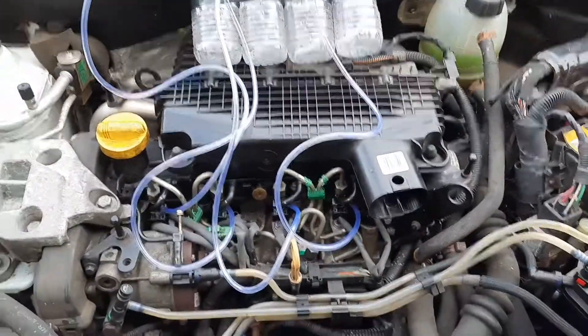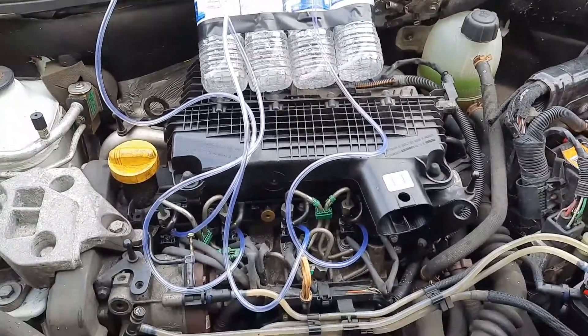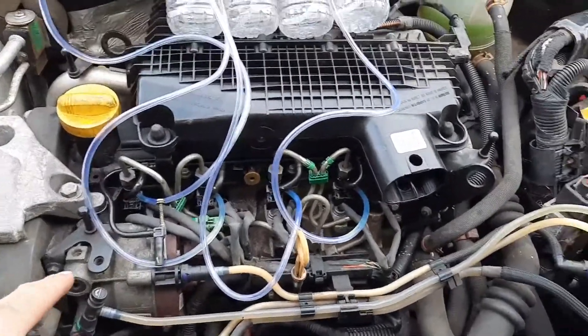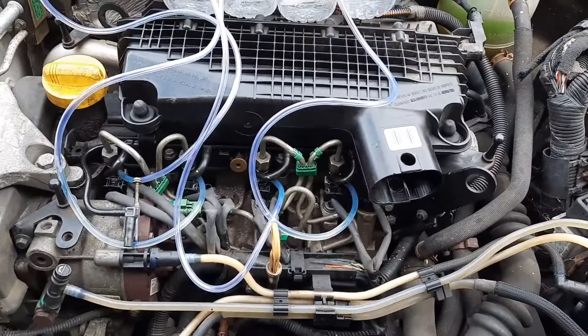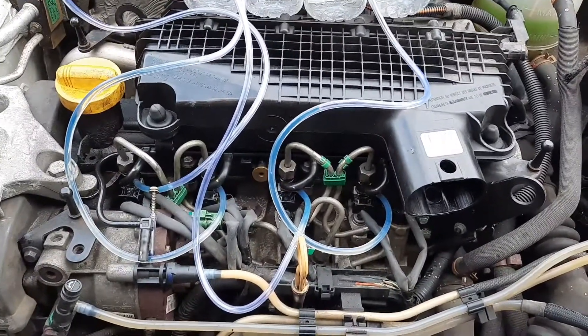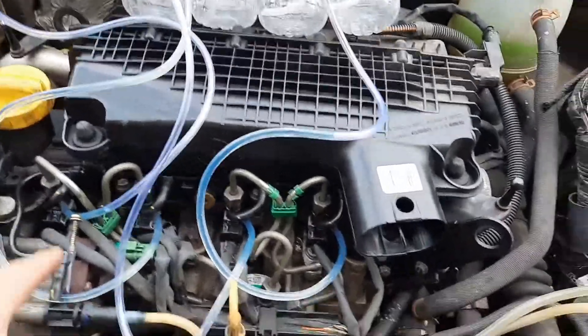If one's filling up more than the other one, you know you've got a dodgy injector. As you can see, the second one on the left is filling up quite quickly as it goes up the tube, which means that one's probably going to be a dodgy one.